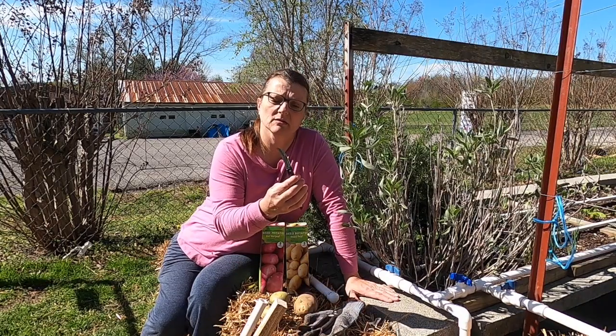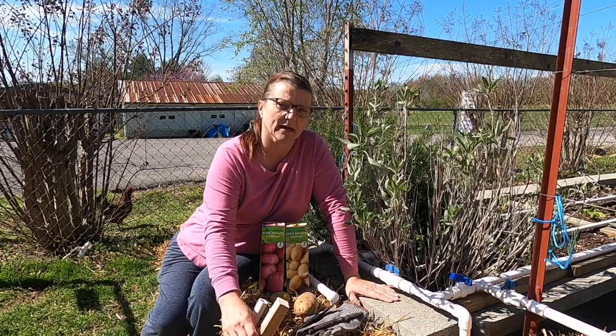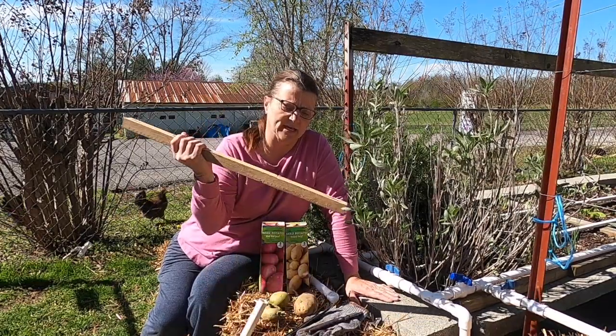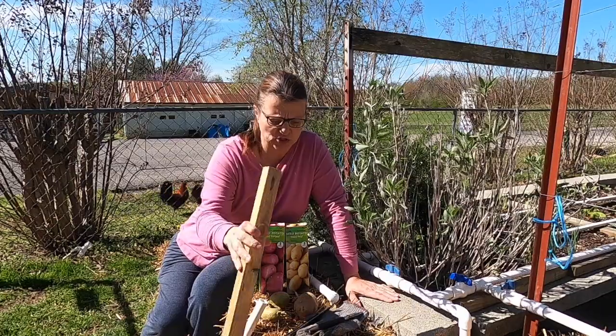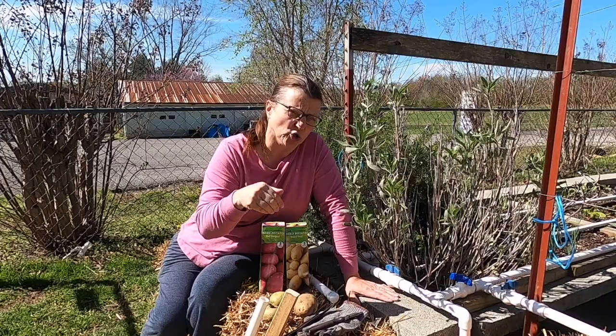You can cut those with a little paring knife or with garden pruners, and another thing you're going to need is just a piece of wood — a scrap piece of wood or a scrap PVC pipe to make your holes.